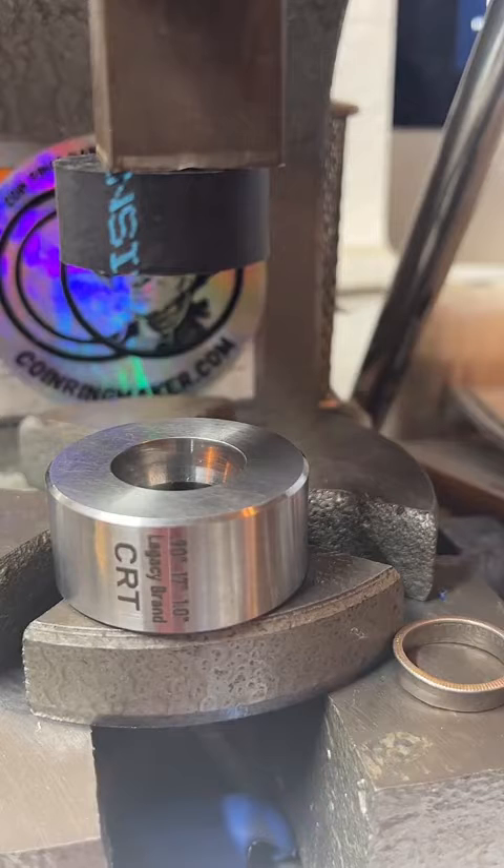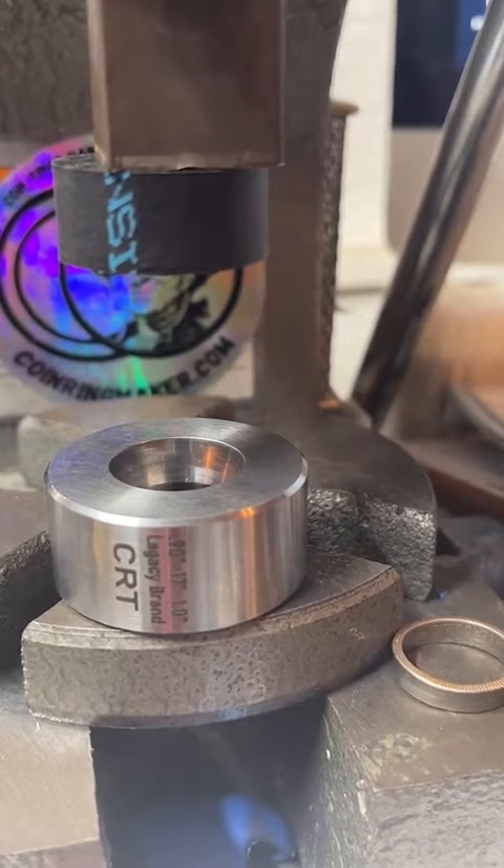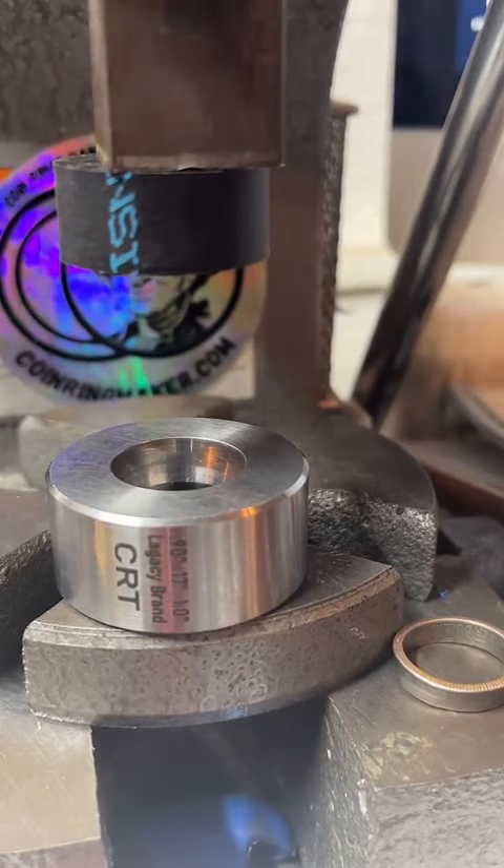You can order through my website, coinringmaker.com. There's a website link for it on my profile. There's also a little gold link chain by the chat you can tap on to see my products.